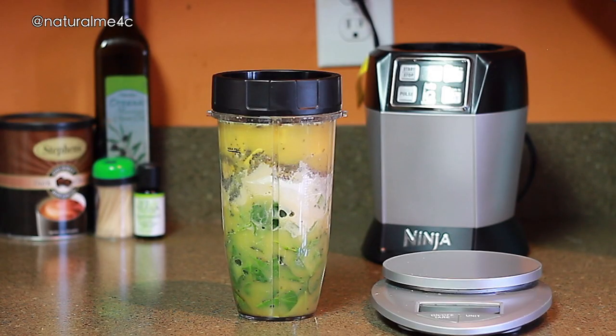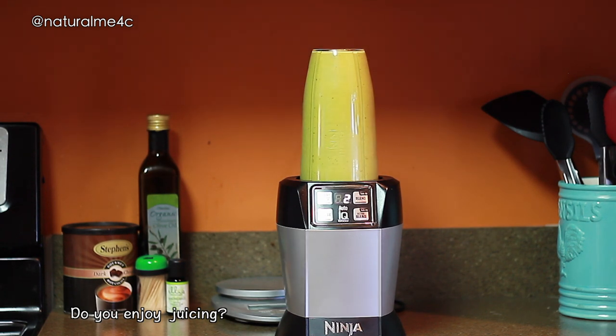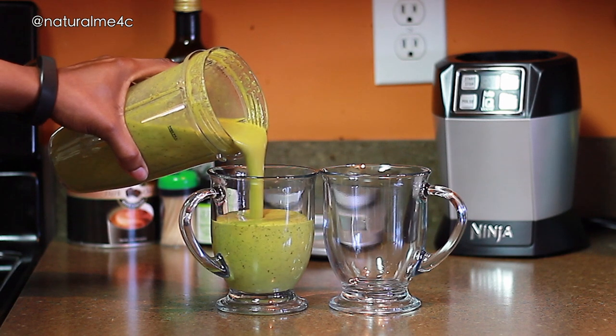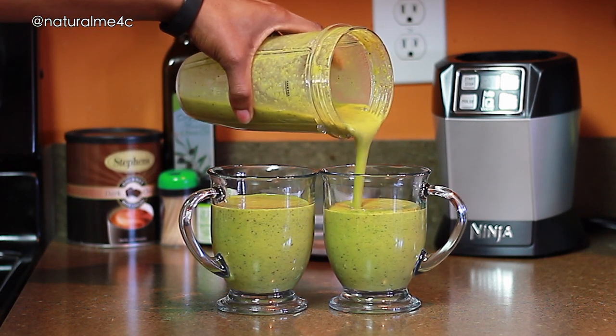Now it's time to blend everything together, and the Nutri Ninja does a fantastic job with this step. After everything is well blended, I divide the shake into two portions — I drink one right away and save the other for later.